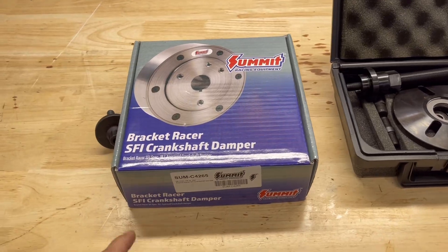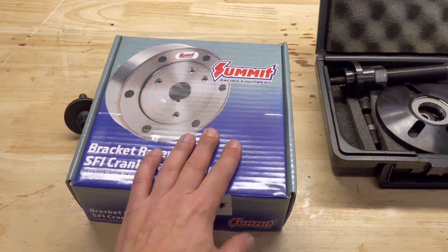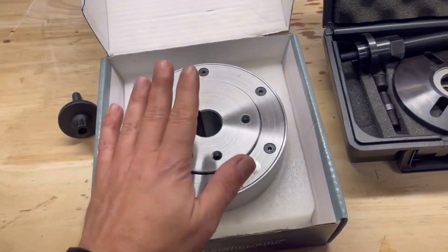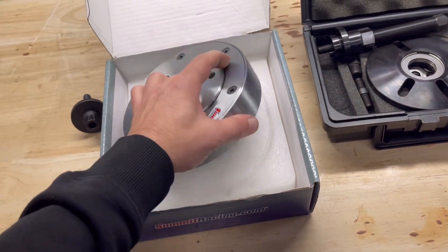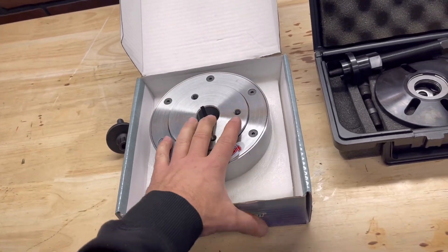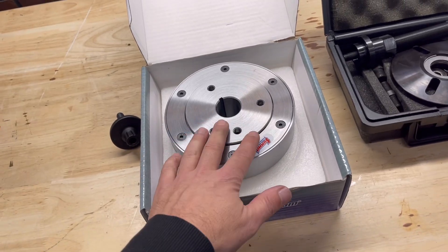Here's what we're working with — a damper from Summit. It is SFI approved, pretty heavy duty unit. The specs on it are exactly what I need for the kind of racing I'm going to be doing, and it does have provisions for pulleys and all that.